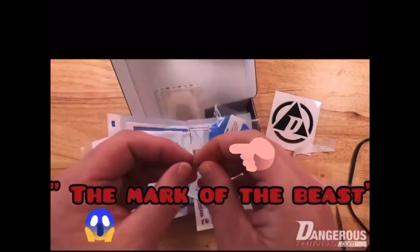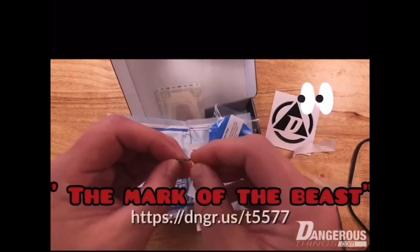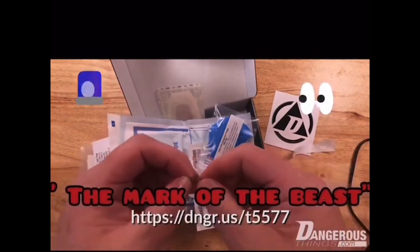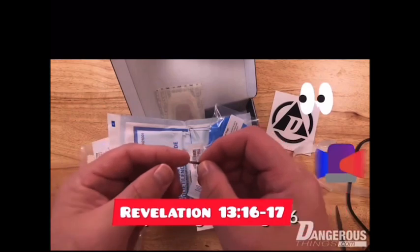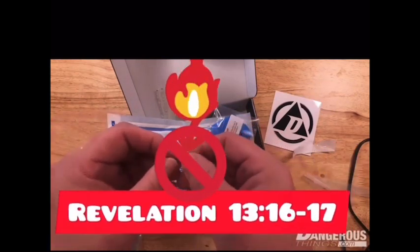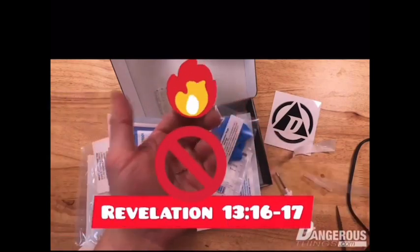So this is the actual NExT. One side is the low-frequency T5577 chip — a very interesting and cool chip, with more information in the links in the description below — and the NTAG216 chip, which is a really great high-frequency ISO 14443A and NFC Type 2 chip you can program with some NFC applications. So this is the NExT unboxing — I hope you enjoyed it.